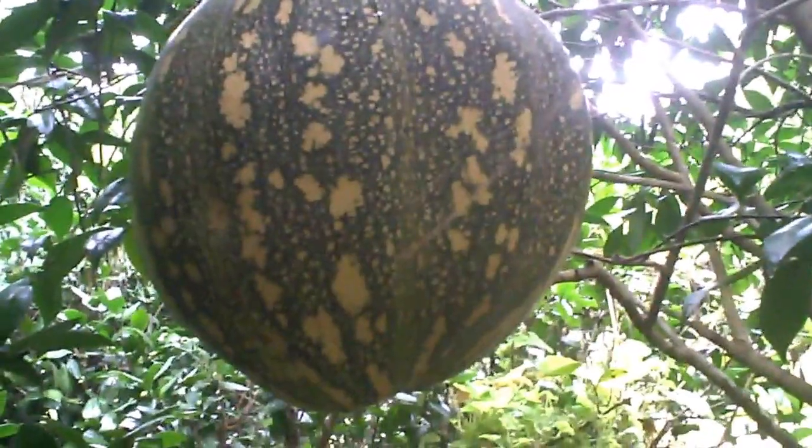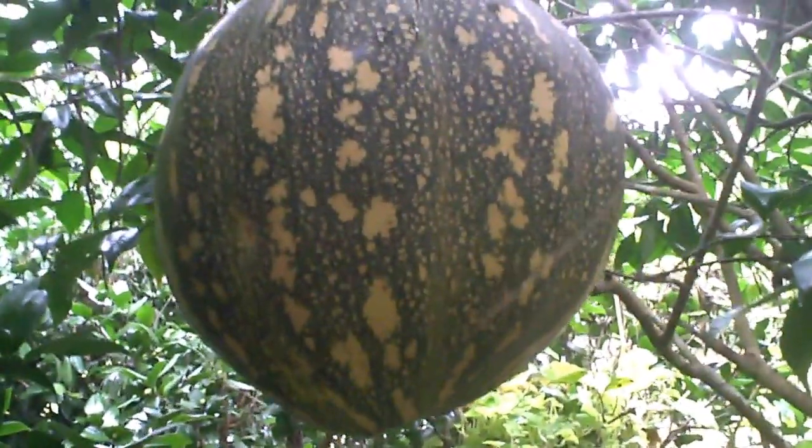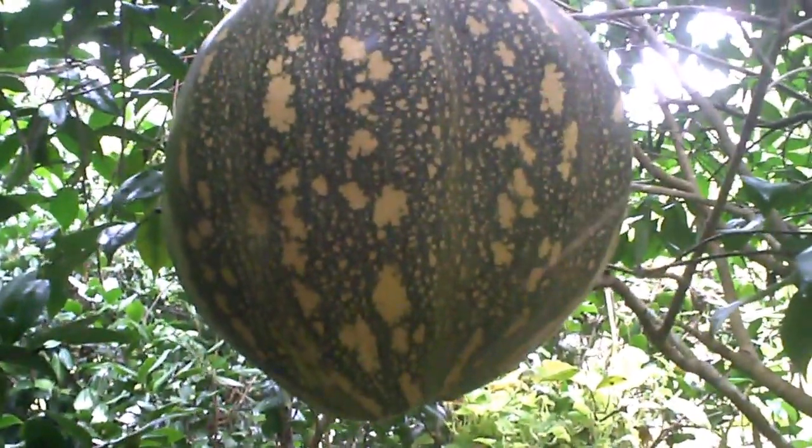So get you some seeds and try growing Florida Seminole Indian squash. They're delicious.